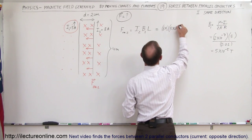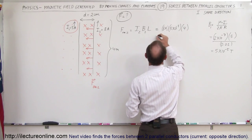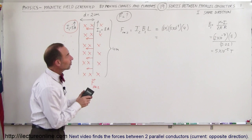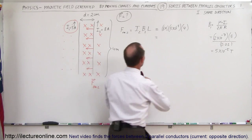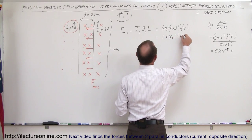So B₁ = 5 × 10⁻⁵ Teslas, over a total length of 4 meters exposed to that field. The force on wire 2 equals 8 amps × 5 × 10⁻⁵ T × 4 m = 1.6 × 10⁻³ Newtons.